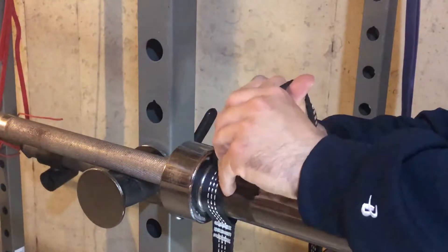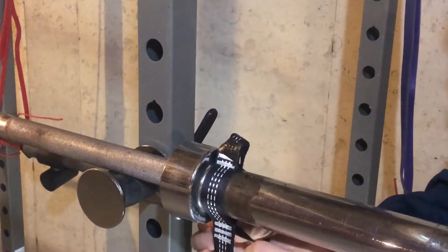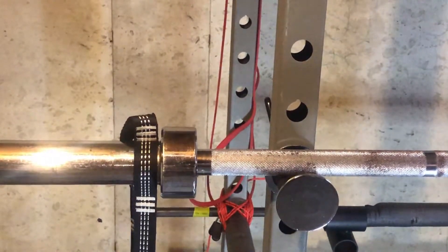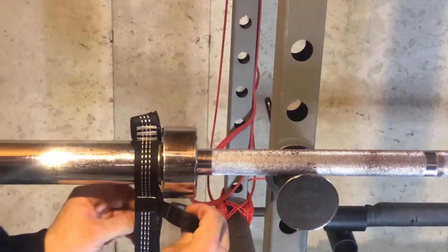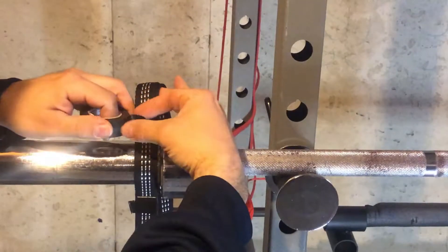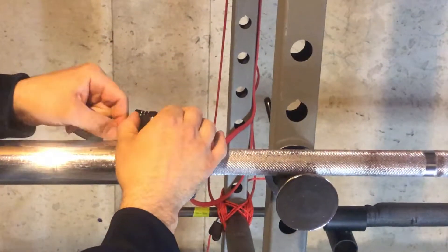I'm marking it with some electrical tape so I know exactly where I want to set my height for when I do these yoke carries. Switching over to the other side, I'm going to do the same thing. I already have the weight attached to the bottom part of these hammock straps — I only have 10 pounds on there at the moment, so it's just a kind of measurement so I could see exactly how this exercise is going to feel.